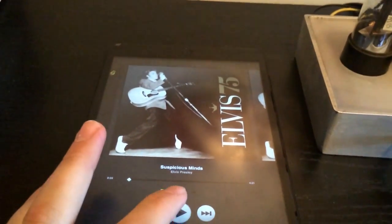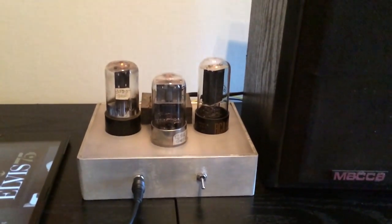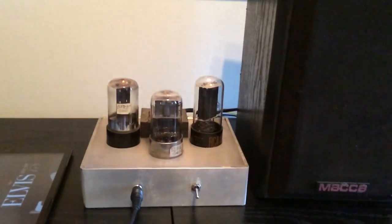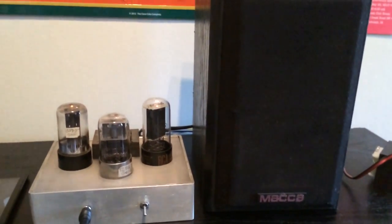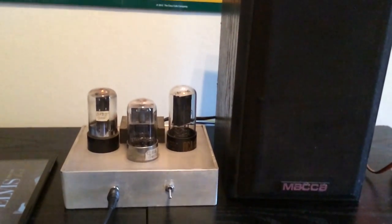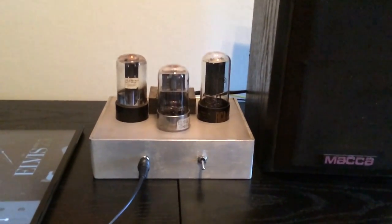Just playing some classic. It doesn't really go without power, and it gets some distortion. It's not that powerful, but it's a small amp and it works pretty great for the amount of time that it took to build.